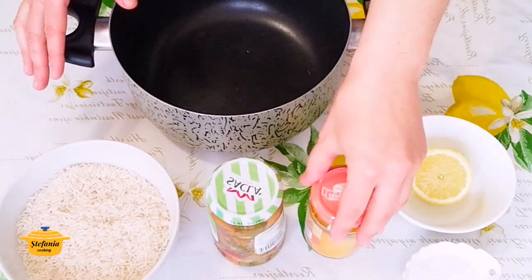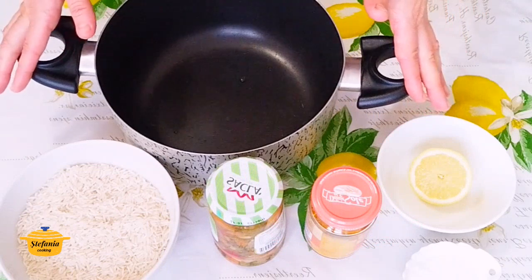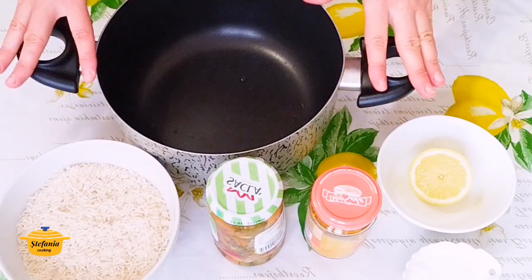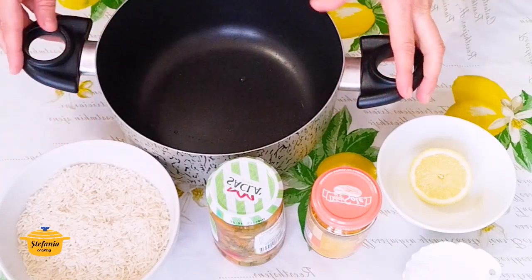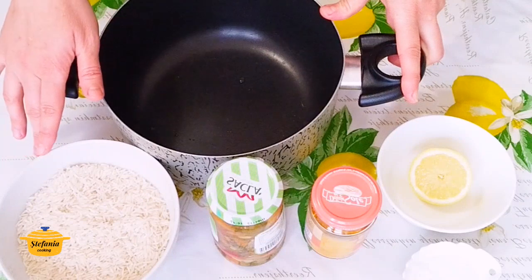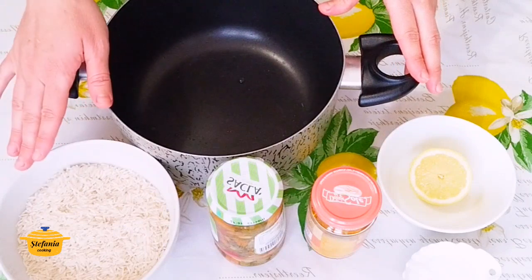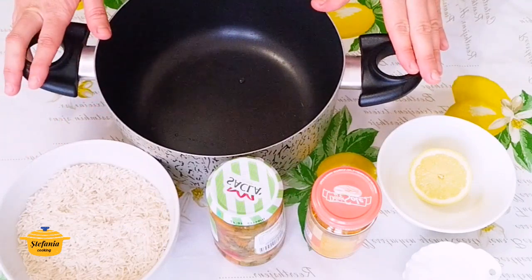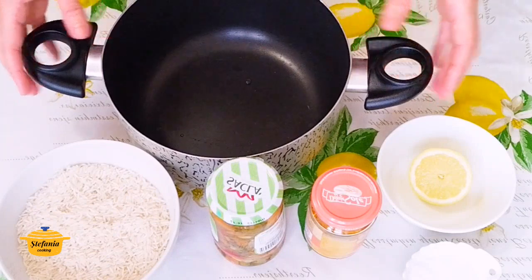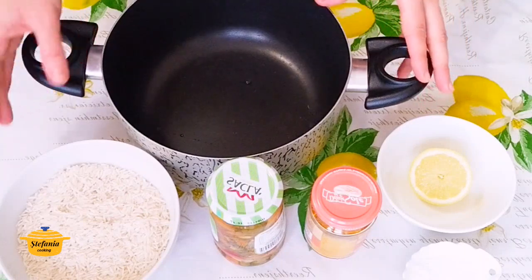Dacă vreți îl puteți și spăla, bineînțeles nu este nicio problemă și nu este obligatoriu. Dar eu vă spun cum se face această salată de orez. Italienii nu obișnuiesc să spele orezul în general, dar mai ales la acest orez basmati nu se spală. Dacă îl spălați, la fiert, pentru că are o perioadă foarte scurtă de gătire, se va rupe și noi nu vom mai putea obține această salată de orez. Și nu va mai arăta atât de frumos pe platou sau pe farfurie, mai ales dacă vreți să-l folosiți ca o servire pentru o masă festivă.